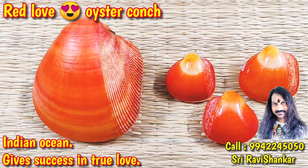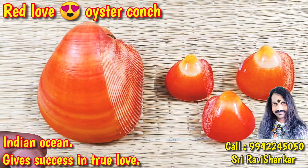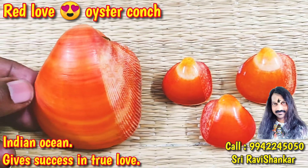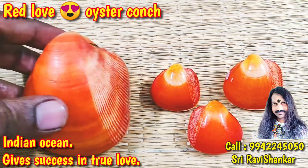Om Namah Shuvaya. You have seen this beautiful, fantastic collection of oyster. It is called as Red Low Oyster Poins.